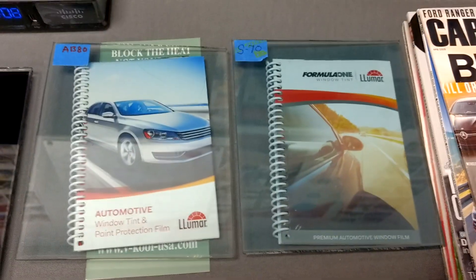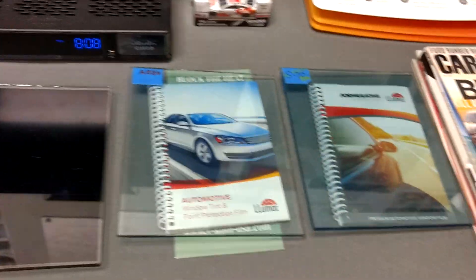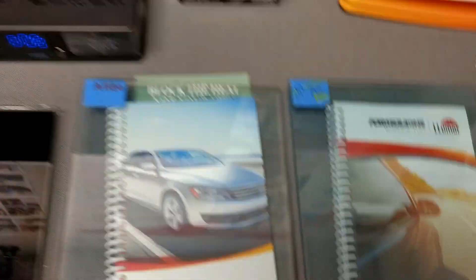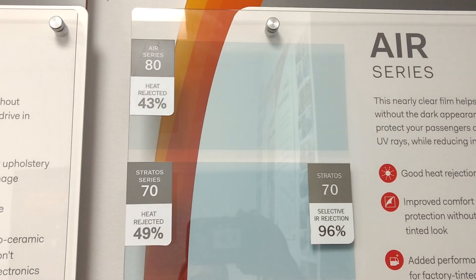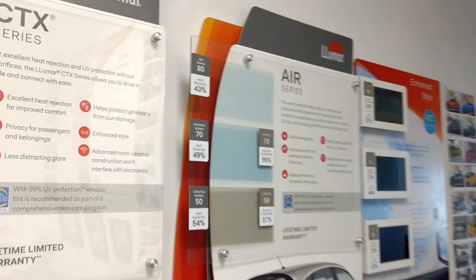Really, the focus is in between these two films, but that's just something to give you a base guideline. This is a 70%, this is an 80%, but the Formula One Stratus rejects 96% of the infrared heat and 49% of the radiant. The Air 80 is 43% radiant and 85% infrared.